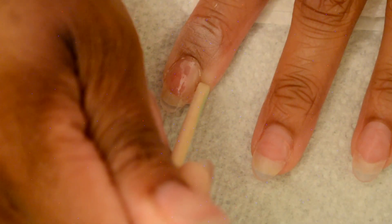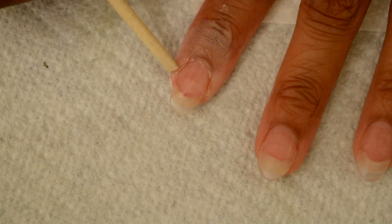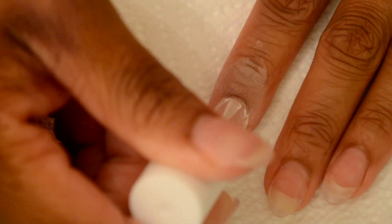You want to make sure you clean up any gel that gets on your hand, just so it doesn't harden and get stuck. Clean that up with the orange wooden stick. Then go ahead and dip it again. You want to make sure you're wiping off the brush after each time so you don't get powder in your gel. Now is the last layer.